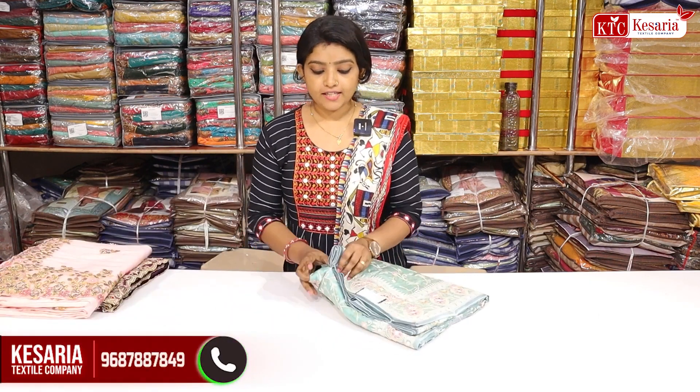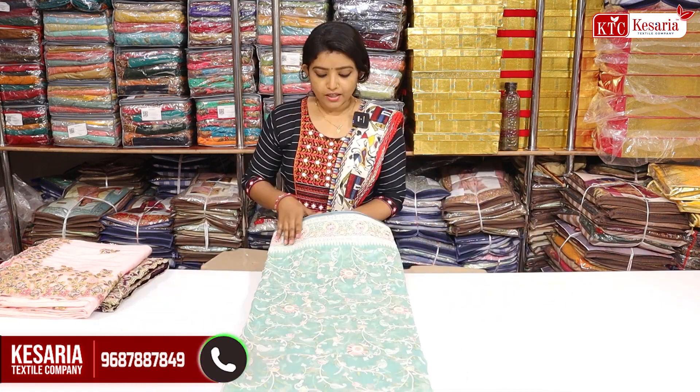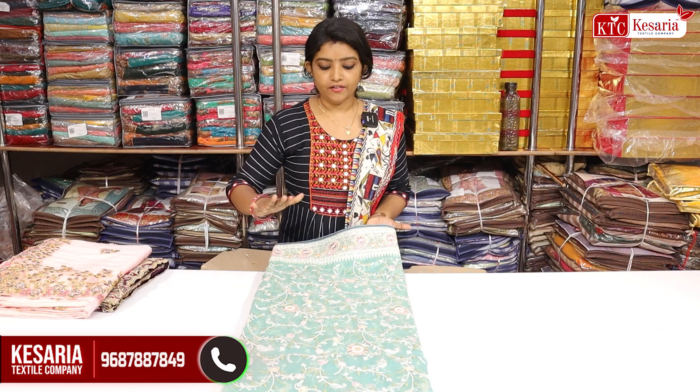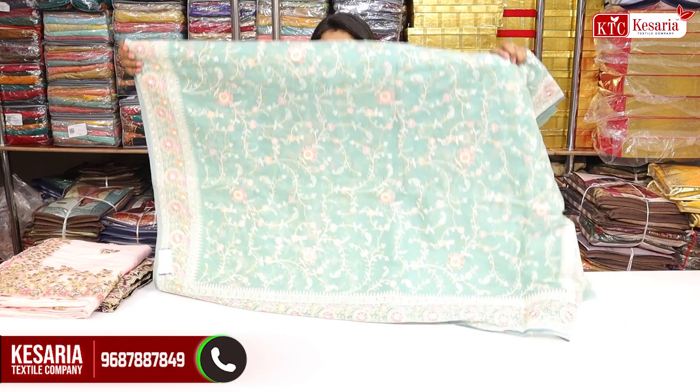It's a new organ fabric. It's a new design. It's a full embroidery work. It's a beautiful color. It's a soft material.